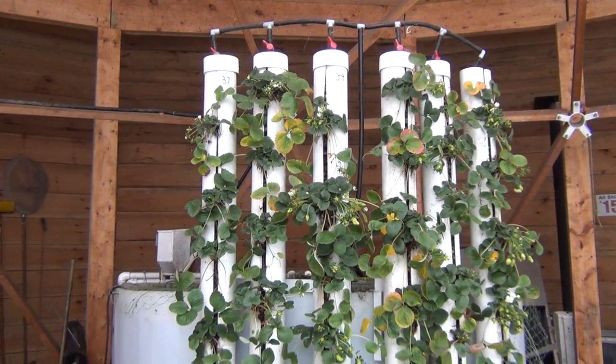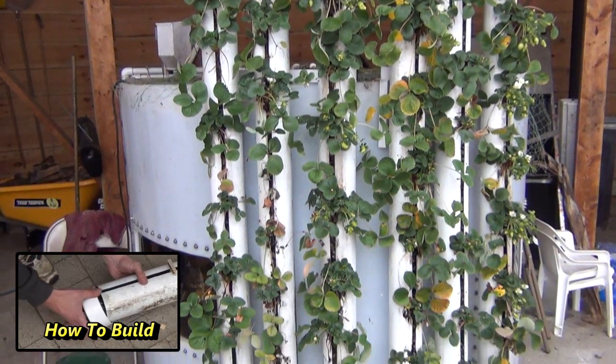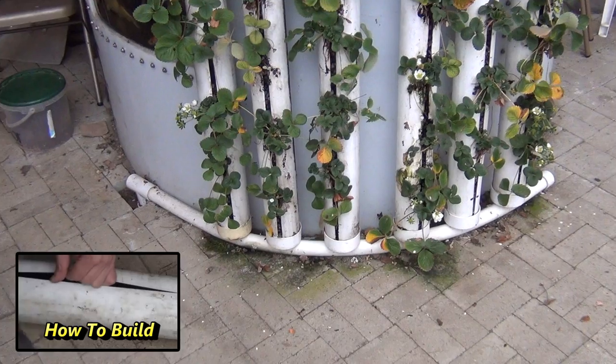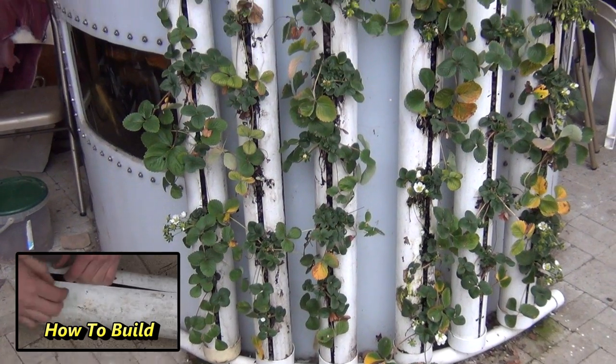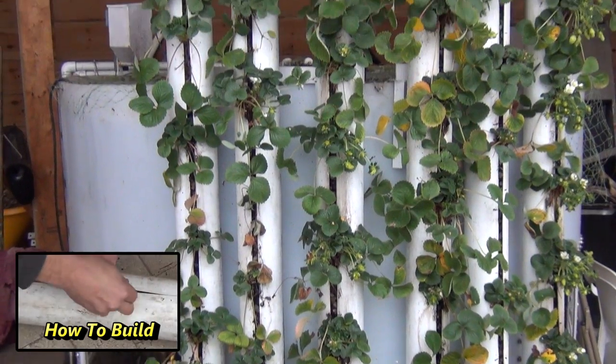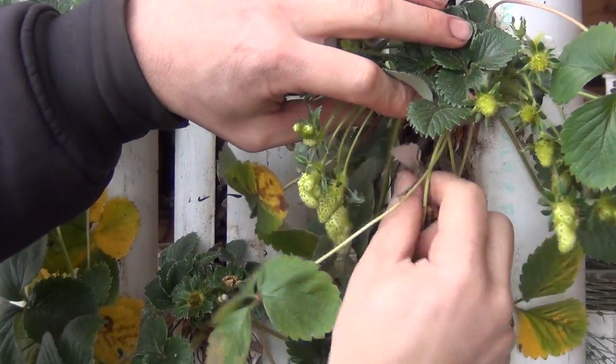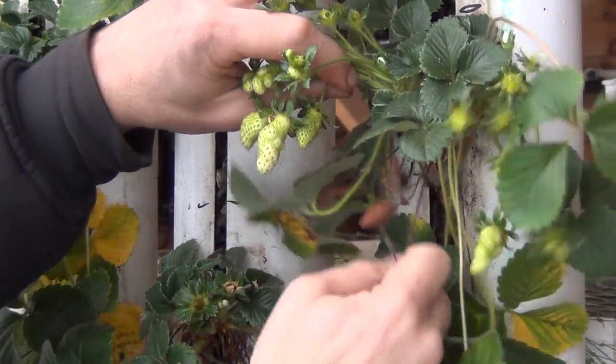Towers work great to squeeze some more growing space into the greenhouse. This space in front of the fish tank would have been wasted, plus the towers help to block some of the light to the tank, reducing algae growth. We use them for growing strawberries since they keep plenty of airflow around the plant and it makes it very easy to remove dead material.